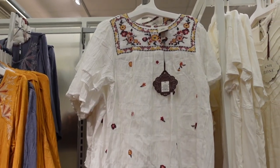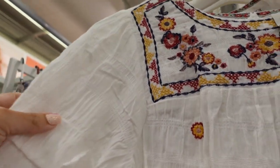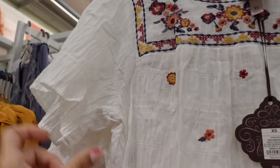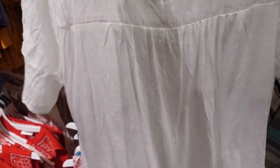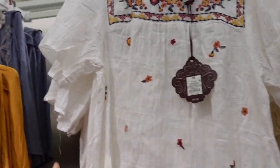New tops from Knox Rose. This one has a higher neckline with a smocked textured material and a flutter sleeve. There's embroidery all throughout with lots of texture, a relaxed fit through the front, a keyhole in the back, and the back portion is a stretchy jersey knit. These are $30.